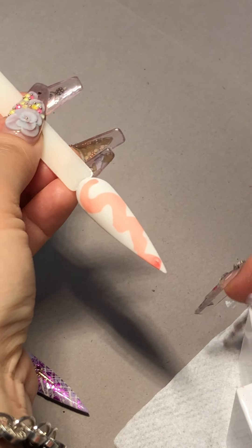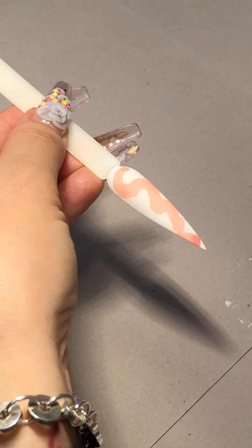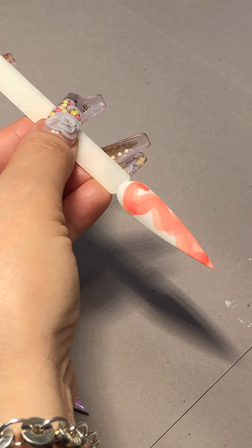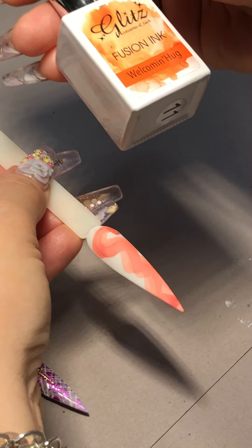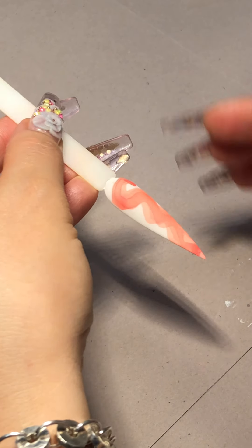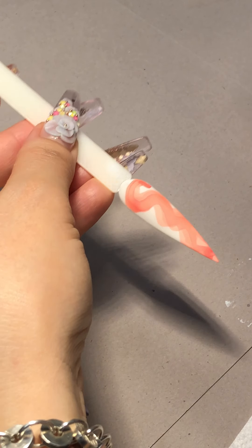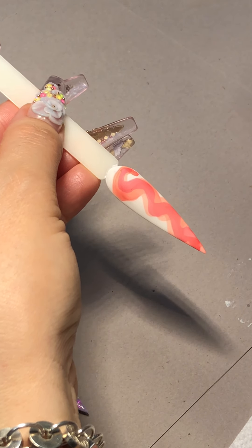These two are two pigment colors. I do it three times — you can do more than three times or one time, however you prefer. This is a welcome hug from Fusioning to create a marble look. I'm waiting for it to get set from really shiny to matte, and we are going to use the next color, which is Burning Heart.